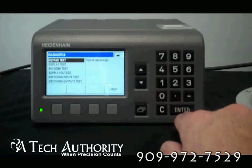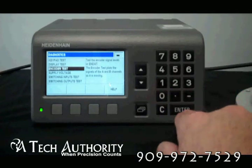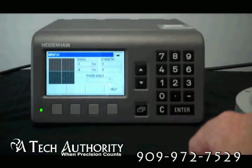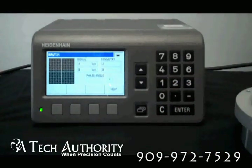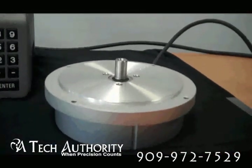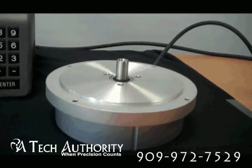The last one is diagnostics. In particular, not only do you have the keypad test and the display test, but Heidenheim gives you the encoder test. This is a very valuable feature — here you're going to see an oscilloscope with signal strength, symmetry, and phase angle. I have it connected to a Heidenheim Rod 880, a high-accuracy angle encoder with a guaranteed accuracy of plus or minus one arc second.